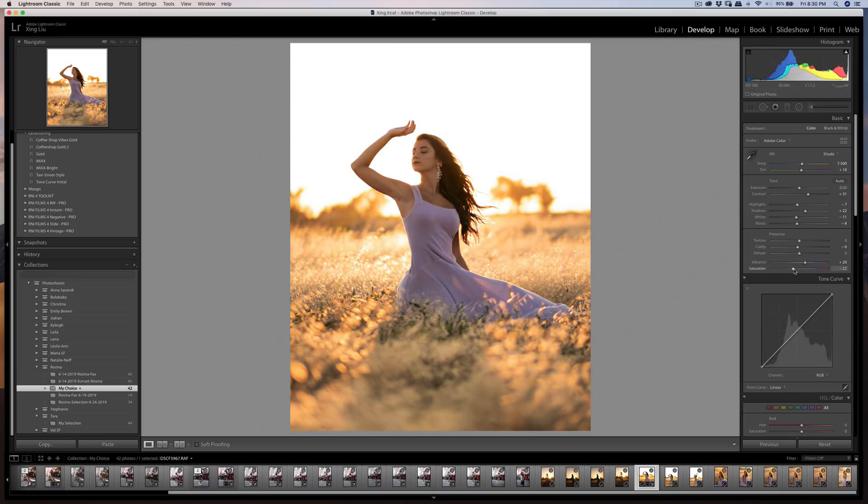Vibrance controls the saturation of less-saturated colors, while saturation controls the overall image saturation. I'll bring vibrance down slightly and can come back to it later.